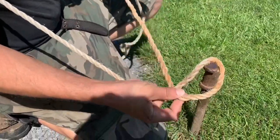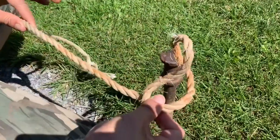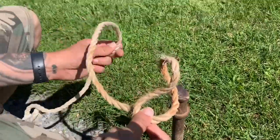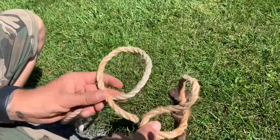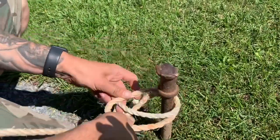You first make a loop with the excess going under and out. You make the same exact loop with the excess going under and out. You put the first loop on, then the next loop.